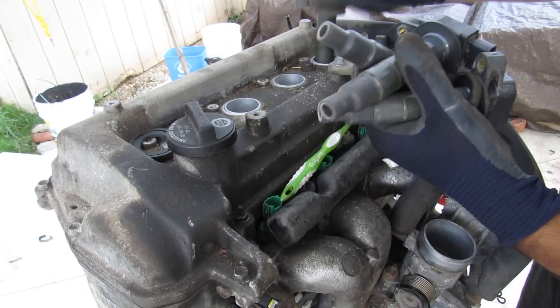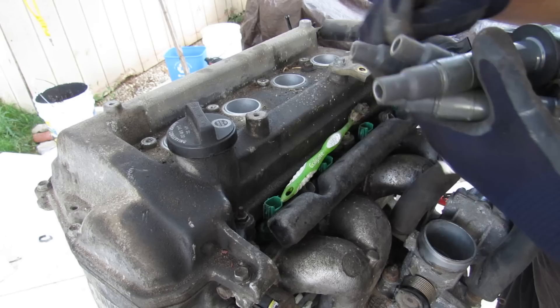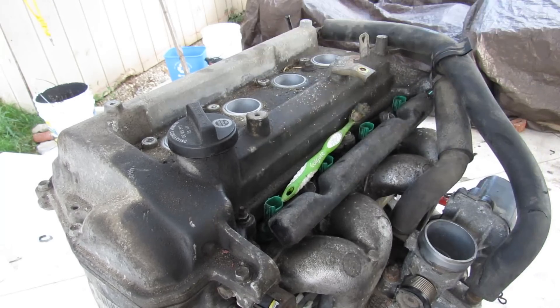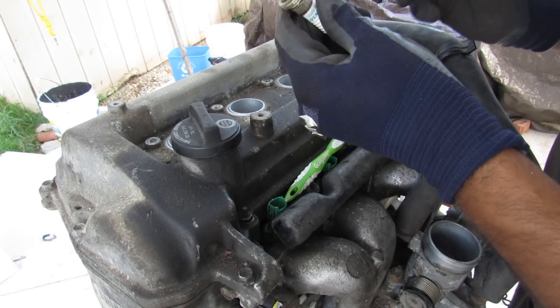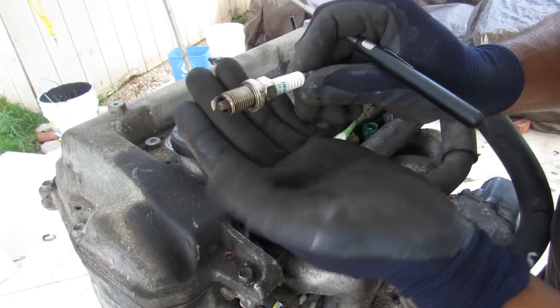We'll begin the teardown by removing the ignition coils. This engine appears to have been fairly well maintained — the oil that came out was pretty clean. Taking a look at the spark plugs, they're nice and clean with just a little bit of white residue on the top.